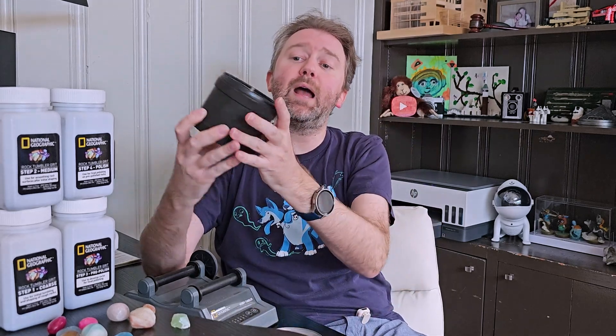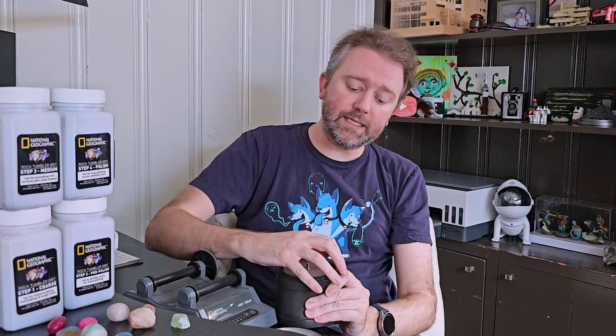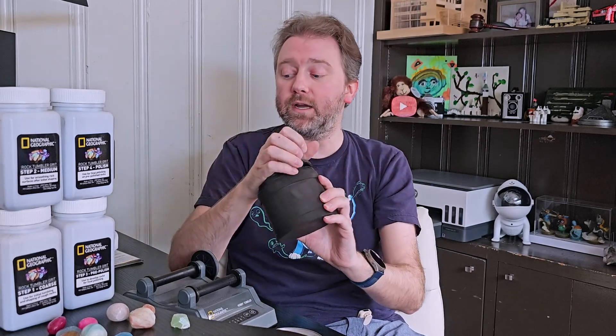The drum itself is an all-waterproof type setup. You've got a rubber base, you're going to have a metal lid, and then inside there you have another little metal piece with a rubber seal around the side, which keeps everything nice and secure. The drum is nice and easy to load your rocks and all your various grit pieces.